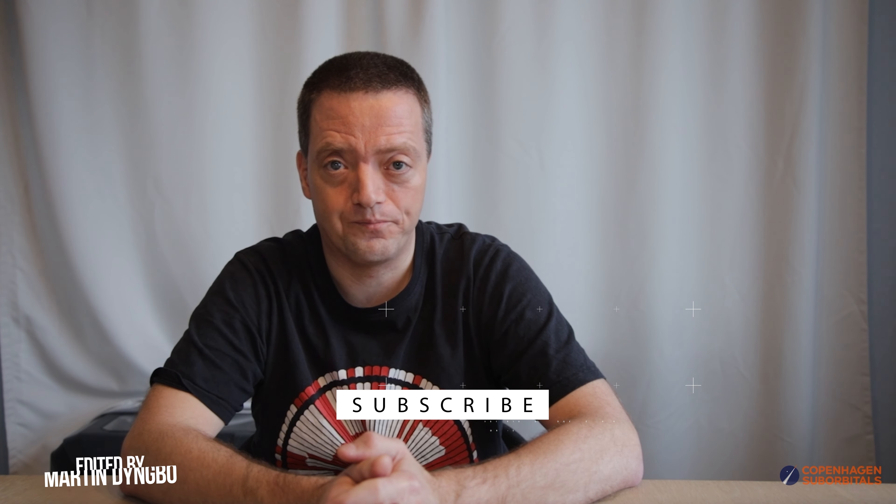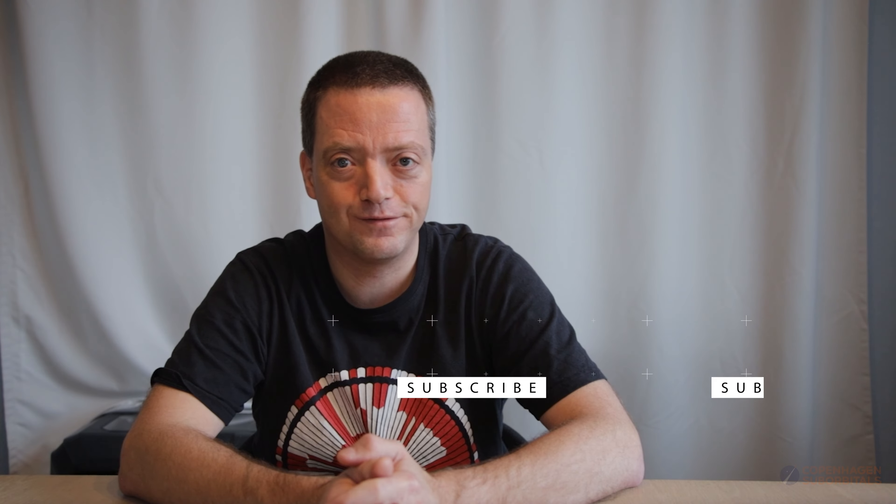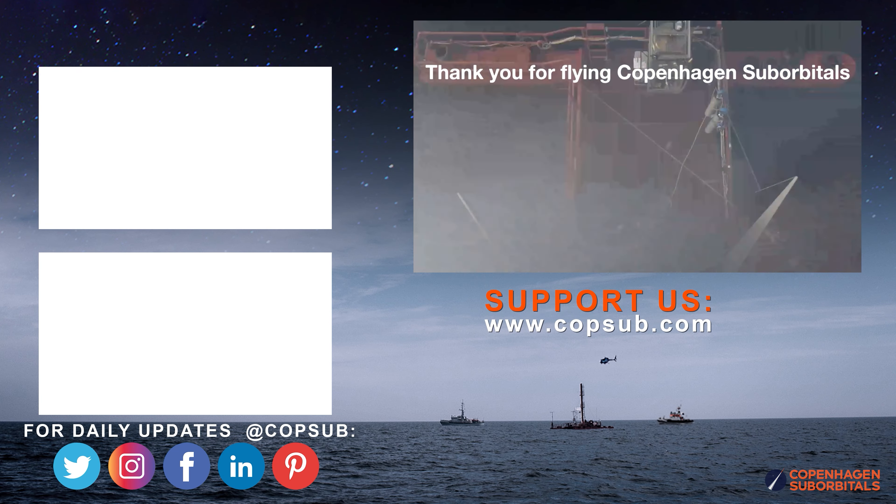That was all for now. The next update I will give you from the parachute department relates to a tensile strength test that the rocket group from Delft Technical University has helped us with. That test gave me some interesting insights into some techniques I used to make the suspension lines for the main parachutes, so I am looking very much forward to sharing that with you as well. Blue skies and fall safe.